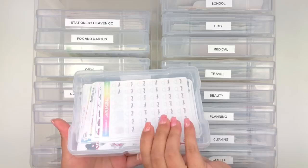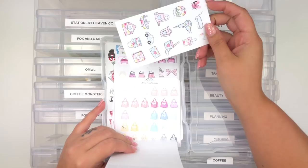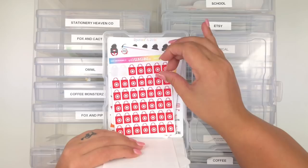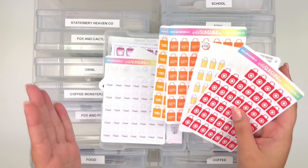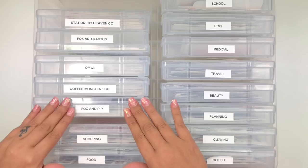In my Shopping box I have Michael's bags from Wow Sunshine Co, shopping bags from Hello Petite Paper, Tuli Plans, Sticker Bloom, Amazon bags from Coffee Monsters Co and Bubba Bear Studios, Target bags, Etsy bags, Ulta, and Hobby Lobby. I don't use the Ulta or Hobby Lobby ones much because you need like an orange spread the same week you happen to go there. I use the Michael's ones a lot because they're more neutral.